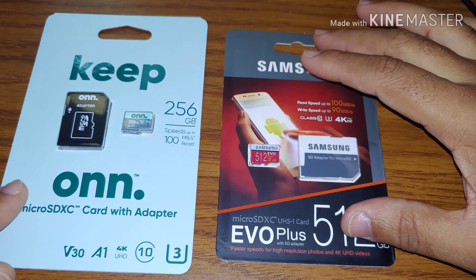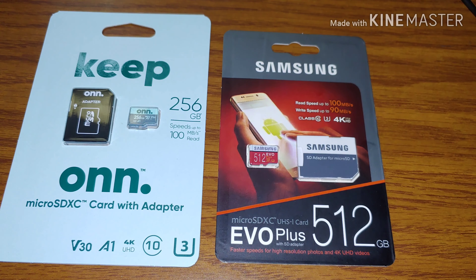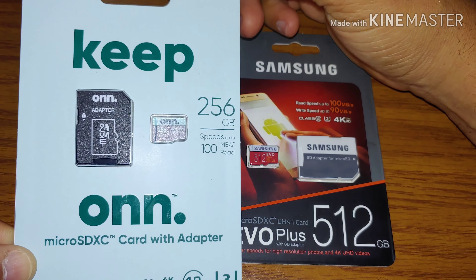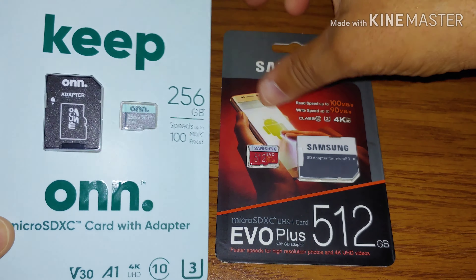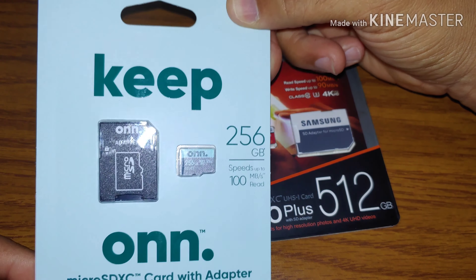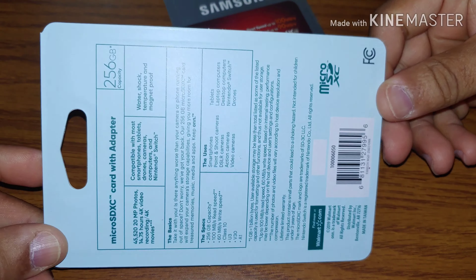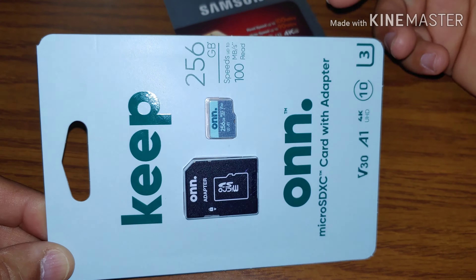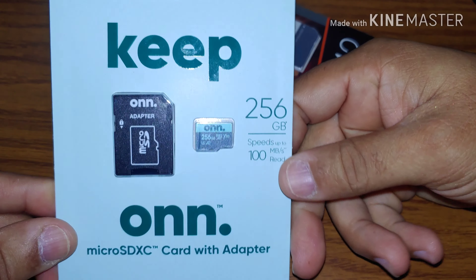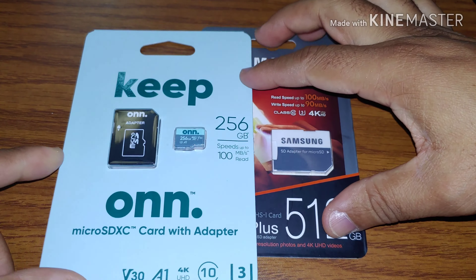I'm back and I wanted to show you the difference. I went and got my other cards that I purchased from Walmart — this is a 256 gigabyte card and I purchased it from Walmart for only 32 dollars. I actually have a video of me purchasing this item from Walmart. I realized this is a way better deal. For 256 gigs at 32 dollars, it's a great deal. So if you guys want to expand your memory, I advise you to check out Walmart and get one of these.